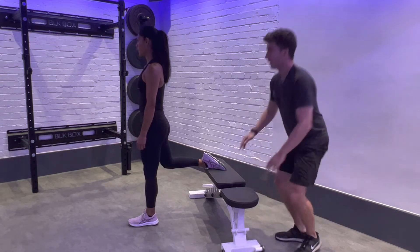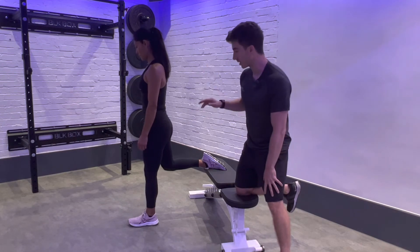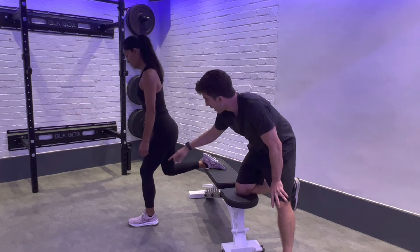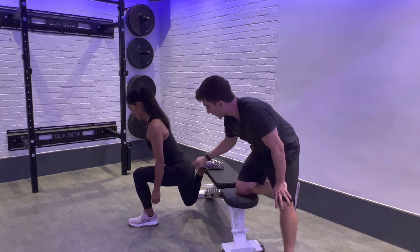To get the posterior chain involved in this exercise — so it's less quad and a bit more glute — it's all about the upper body positioning. We're still squatting, so the knee is going to flex and break, and as we come down, see how Sandra here has that 45-degree angle. That's perfect for getting that glute involved.